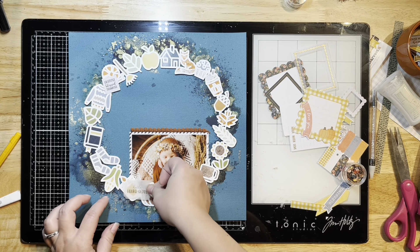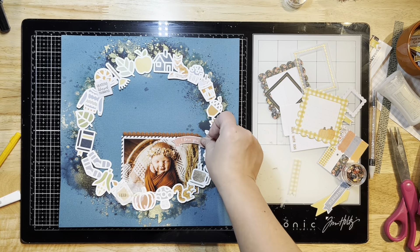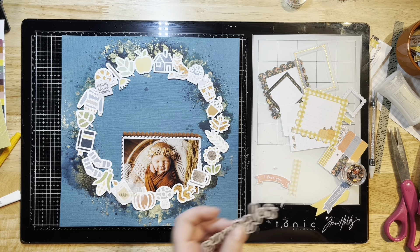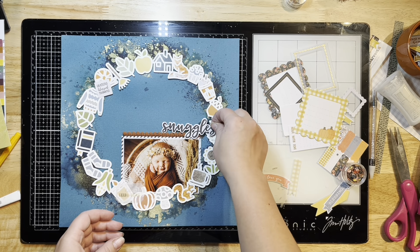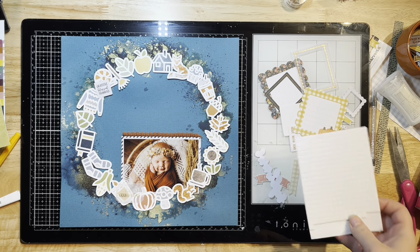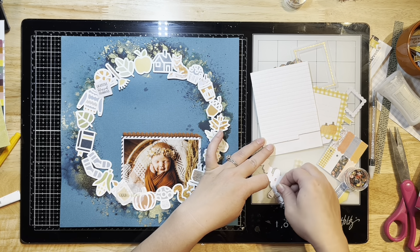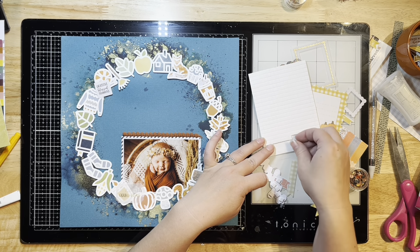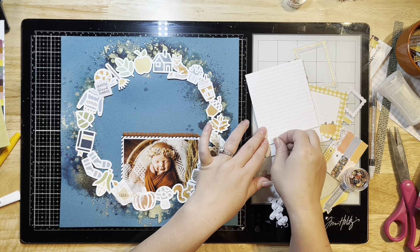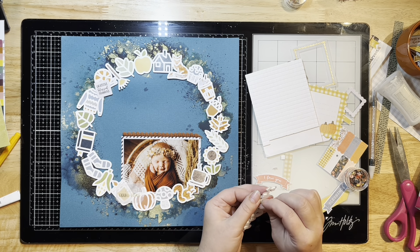I'm adding some glue dots to this little vellum piece because I didn't want adhesive tape to show through. It says something like 'you are gorgeous like a gourd' — it's very small on my screen so I'm not entirely sure, but it doesn't matter. I'm pulling out some small foam squares to pop up the title so it sits properly on top of that trim. I'm adding foam squares to the back, peeling off the backings, and attaching it right at the top of my photo. I really want that cut file and mixed media to shine.